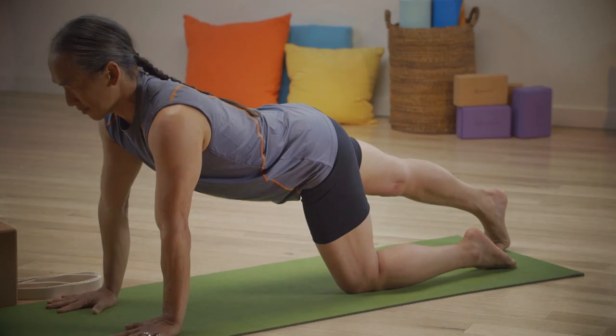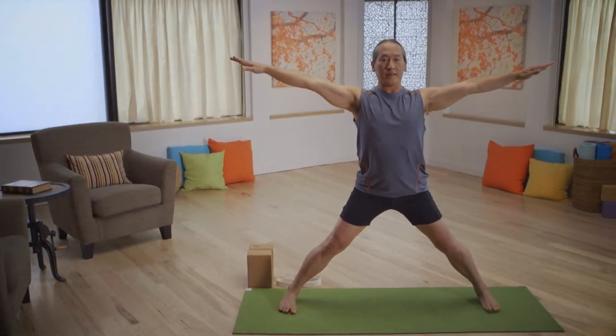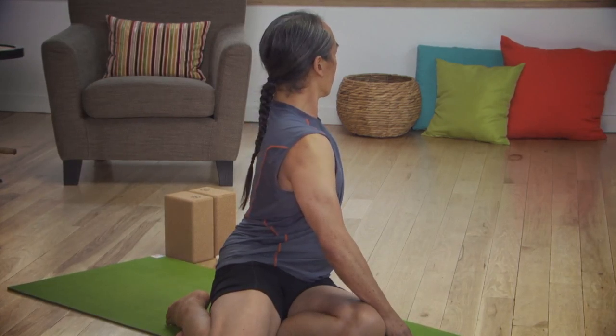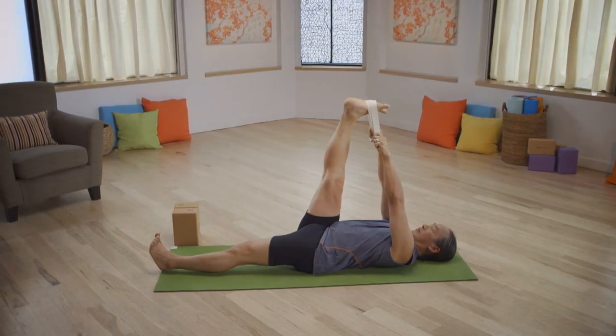Yoga Basics is the beginning program of Yoga for Beginners, and it's so important because I just touch on some important things that sound easy. What I'm saying today in Yoga for Beginners is good for someone who's a very advanced practitioner.